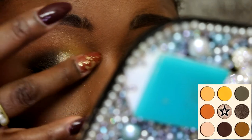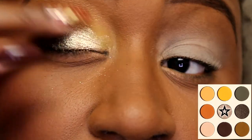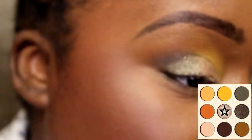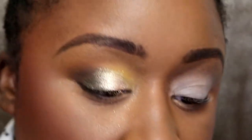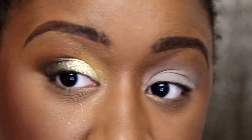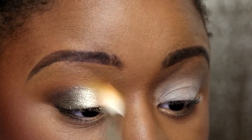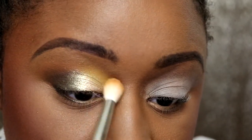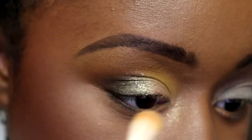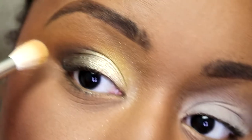Blend over any excess — it's easy to pick up too much of this even with your finger because Juvia's Place metallics are so creamy. It's easy to add too much metallic on your lid. You don't need a lot, and if you do get a lot you're gonna have some fallout, like I just did. Hopefully it knocks off easily because I've got a lot of fallout now. I pulled way too much of that silvery metallic on my finger and it went everywhere.